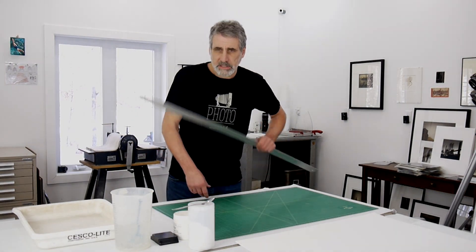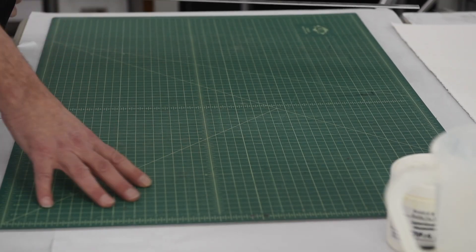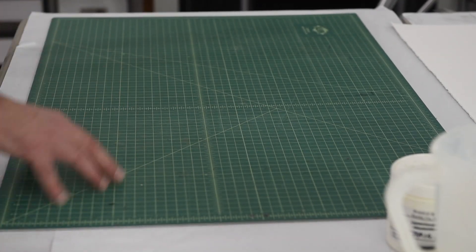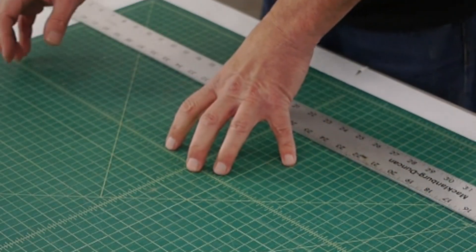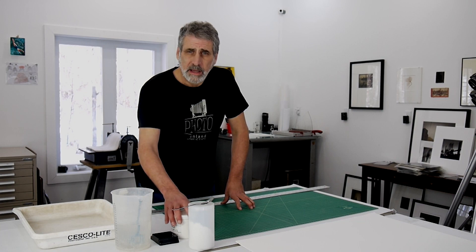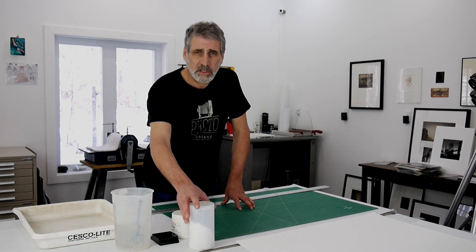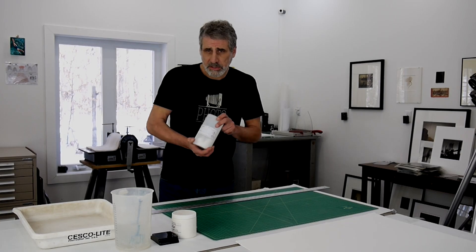What we're going to need for this is a nice straight edge. I like to use an X-Acto cutting mat because it's graduated — it has a lot of different markings so I know where my measurements are. For further out in the process when we actually treat the paper, we're going to need a mild acid, and what I like to use is oxalic acid. I use a 3% solution of oxalic acid to treat the papers.